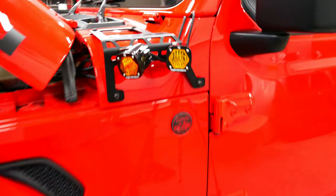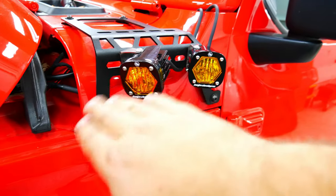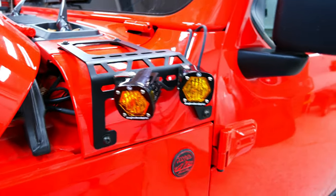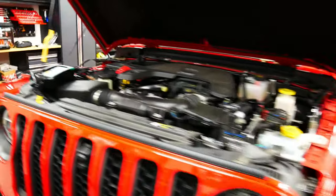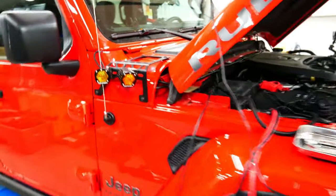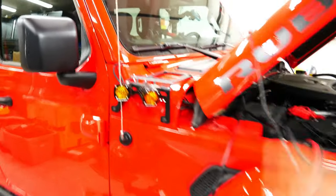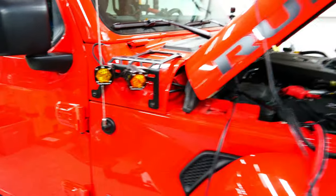All right guys, the ditch lights are done. If you look closely, the lens has a vertical and horizontal orientation — you can rotate it. My battery is actually running low so the auxiliary panel won't turn on, so I've got a charger on here. For now I'm going to leave them vertical; I'll drive on the road and see what they look like and maybe change them to horizontal. To me, that fills out this DV mount much better than just one of these little lights.